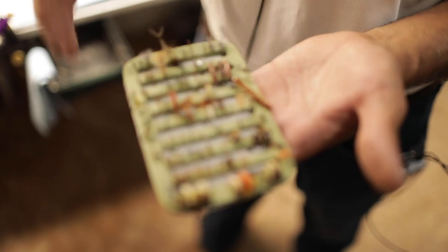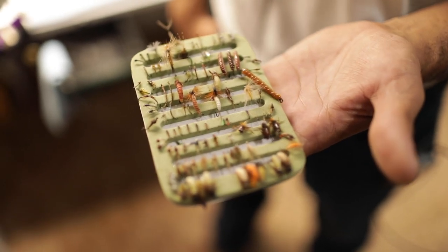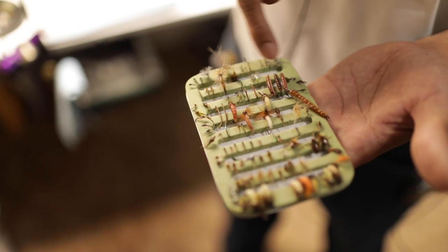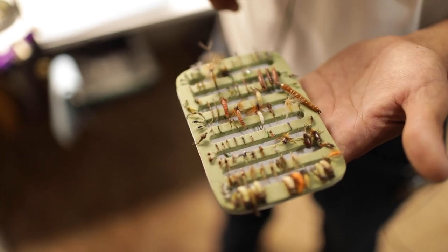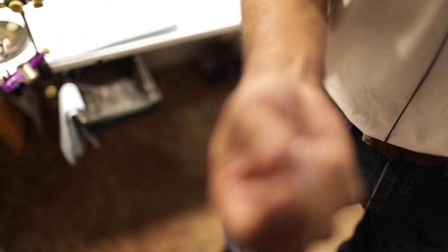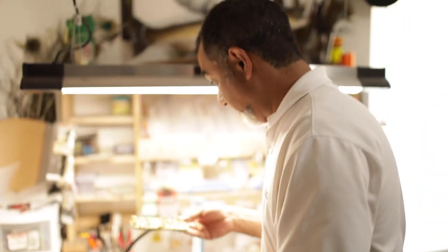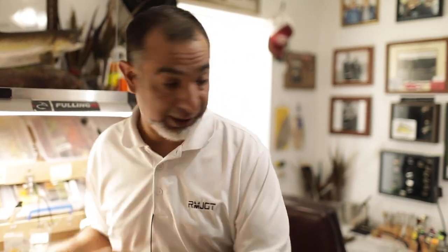There's nothing organized about this but there are a lot of really good patterns here that need to be put in boxes. We're a production line — you see some RS2 over here, some cool caddis, crane fly larvae, and so on. This is a new pattern — a little Yellow Sally. I haven't put this one out there yet, but I'm going to.